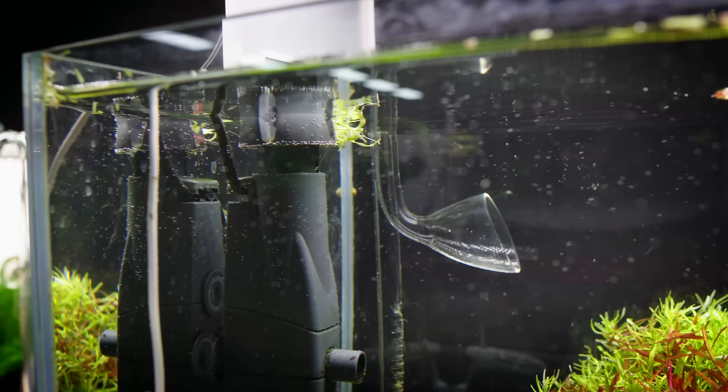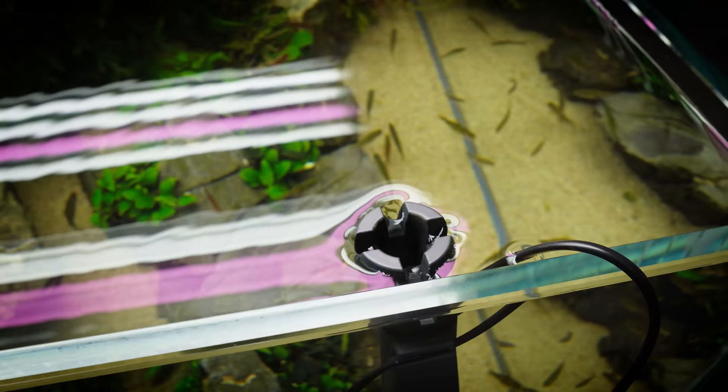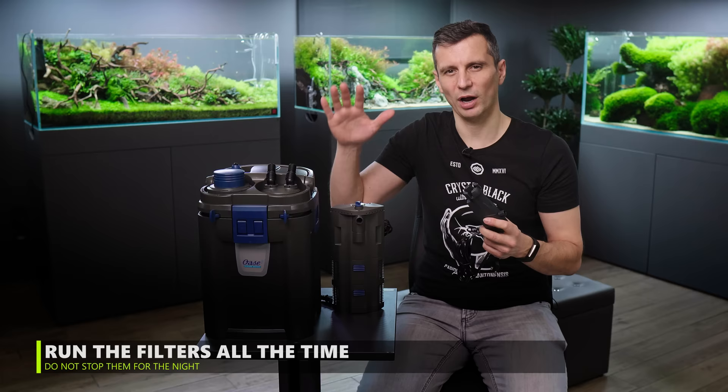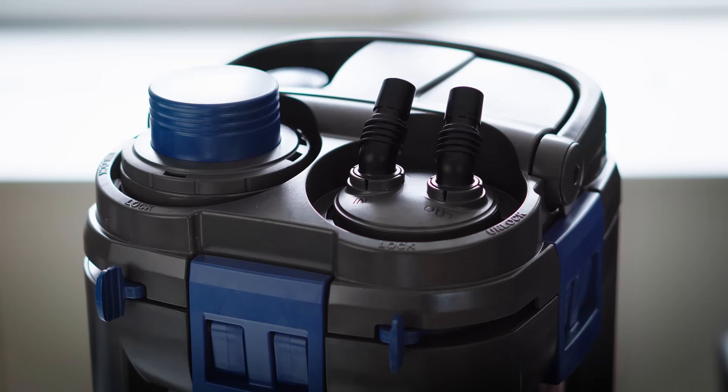There's one more small thing which is remotely connected to filtration, and this is the surface skimmer — the Eheim Skim 350. This would clean your water surface. Cleaning the water surface is really good for optical purposes as well, but also for gas exchange purposes. All filters should be going 24 hours per day — they should never ever stop. Why? Because you have bacteria living in them, and bacteria need oxygen to live.